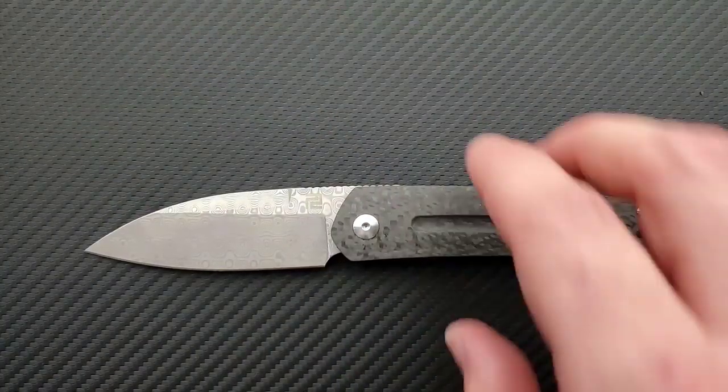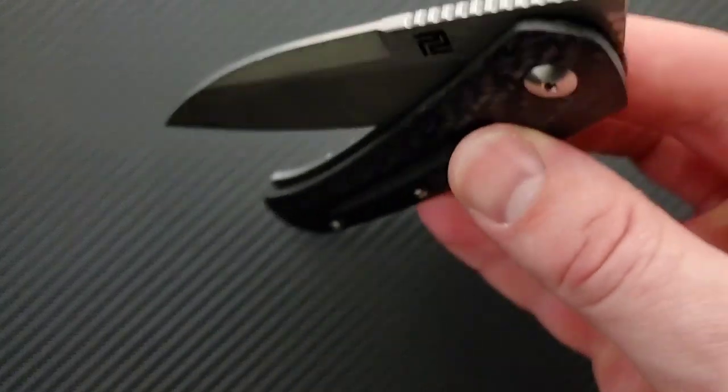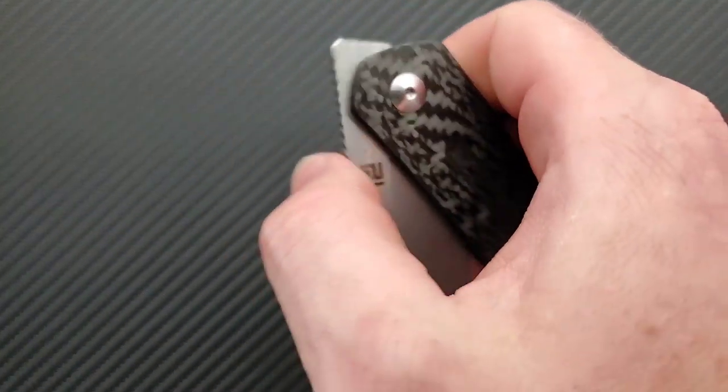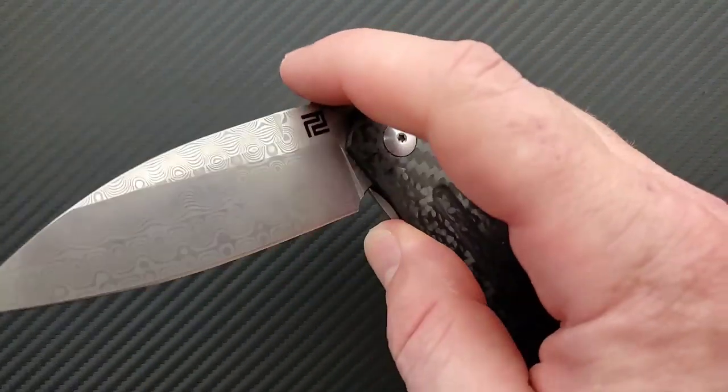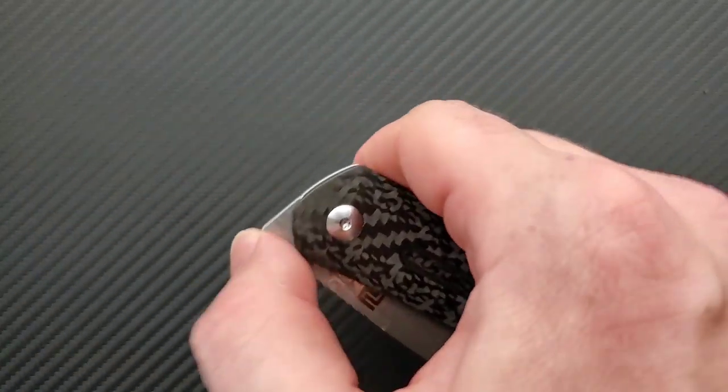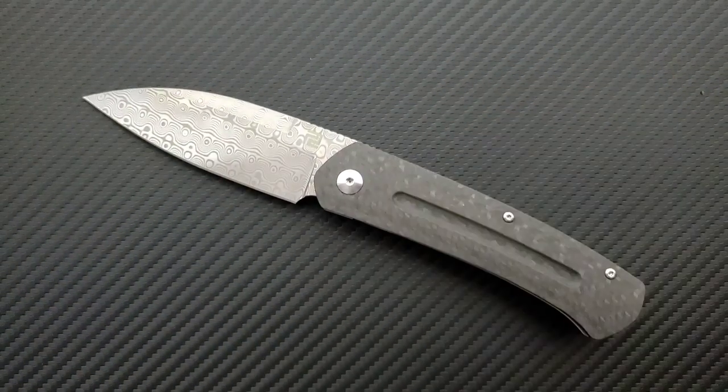This knife runs on bearings, as do many of Artisan Cutlery's upper-tier knives, and boy is it smooth. The action, the breakaway of the detent, the weight and mass of the blade, the positioning of everything, and the fact that the inner surfaces are very smooth and it's running on bearings — this knife is fun to play with!